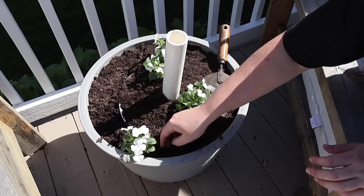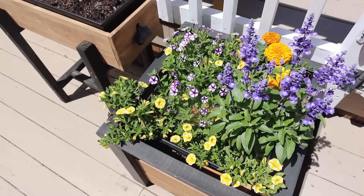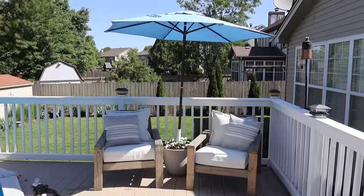Hey Craft Buddy! It's a beautiful 75 degrees and sunny here in Illinois today, and what better excuse to get outside and tackle my to-do list around my patio and pool area. Come along today — I'm going to be sharing everything from DIY furniture to storage solutions to help you get set so you can enjoy your outdoor space all summer long.